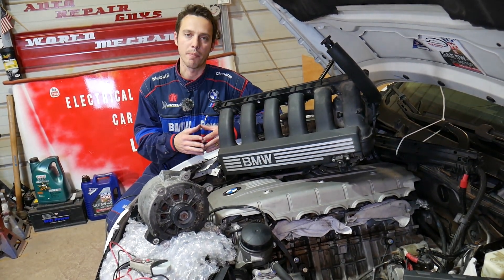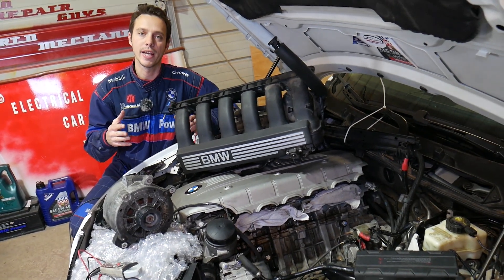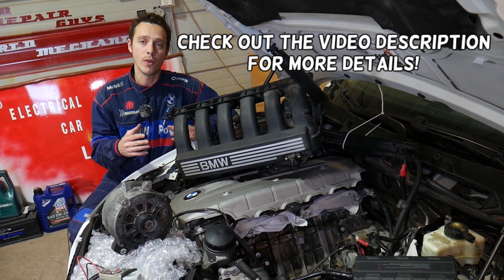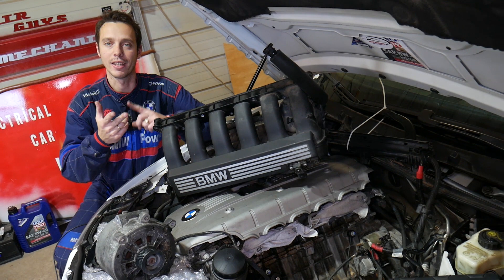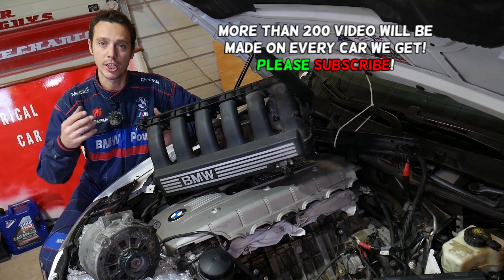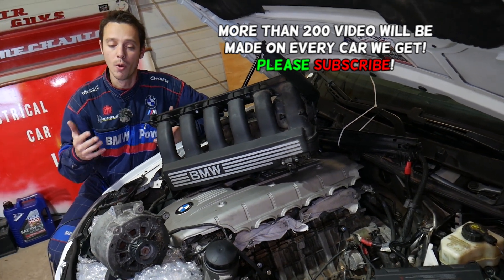Hey guys, welcome back to Electrical Car Repair Life. Thank you for watching and subscribing. In today's video we'll be working on a BMW 5 Series E60/E61. Whether you have a four-cylinder gasoline engine, six-cylinder, or diesel engine, and you have a problem where your car battery discharges — it dies after you park the car for a few days or even overnight.